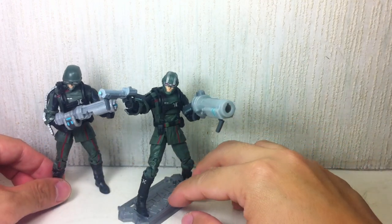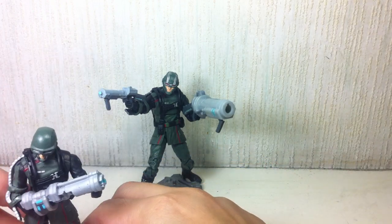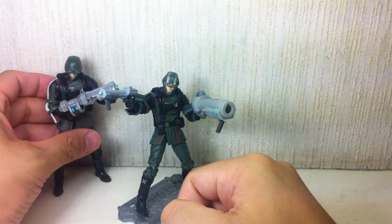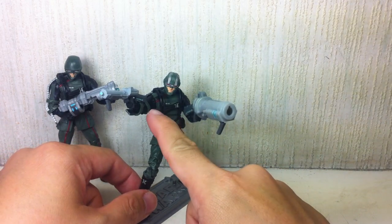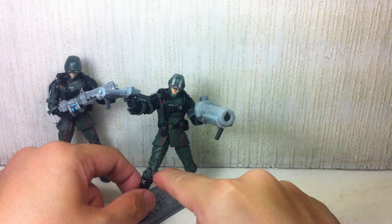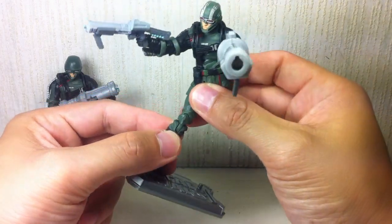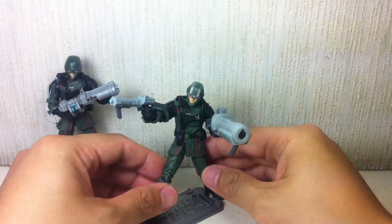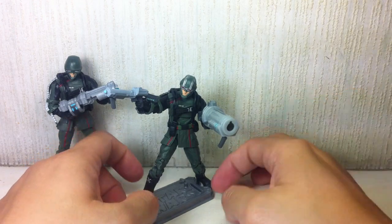Articulation: it's got the same articulation as the other figure. Ball joint in the neck, ball hinge shoulders, ball joint in upper torso, ball hinge elbows, swivel wrist, ball hinge hips, thigh swivel, double hinge knees, and ball hinge ankles. For those asking — yes, he does have weak knee joints. Hasbro has not figured out how to fix that.